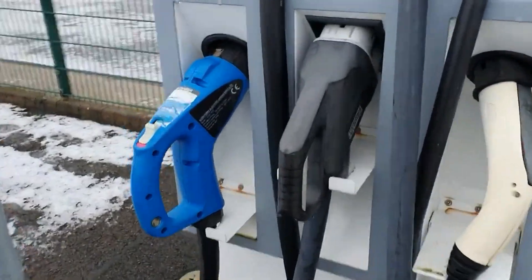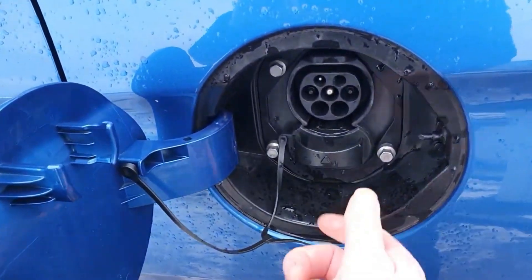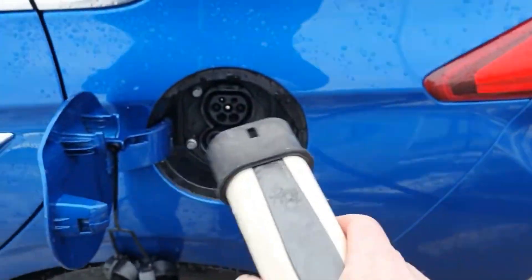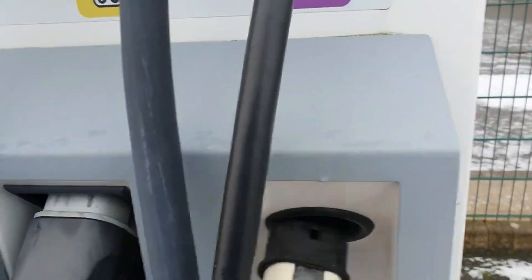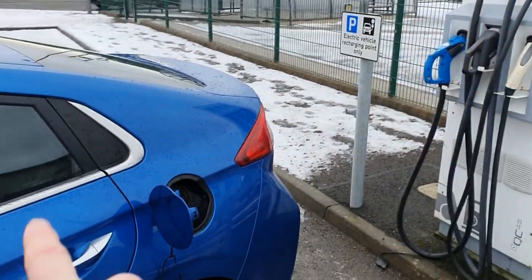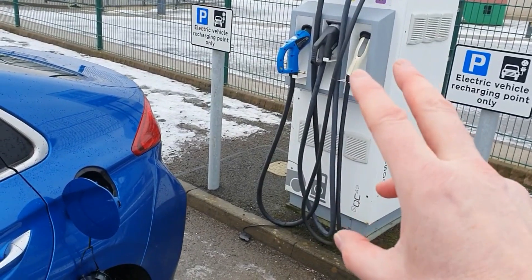This is a rapid charger, and this particular electric vehicle — the Hyundai Ioniq — takes CCS. To do a rapid charge, we undo the top bung but also the bung at the bottom, which is for the CCS connector. A common mistake people make is looking at the connectors and thinking the AC connector fits — big mistake. That AC connector is for older-style Renault Zoes. This unit is offering 43 kilowatts, but this car's onboard AC charger can only accept seven kilowatts. If you want a seven kilowatt charge, use a fast charger — don't hog a rapid charger.